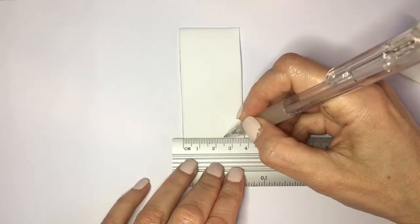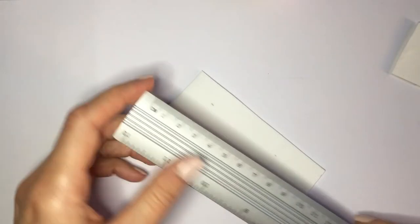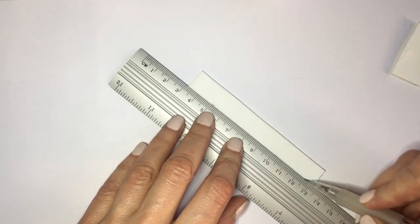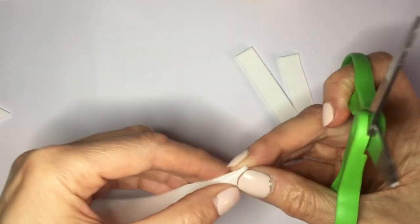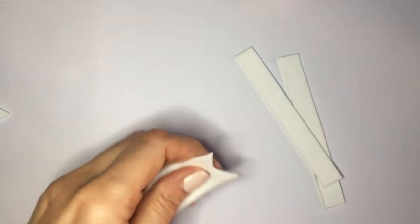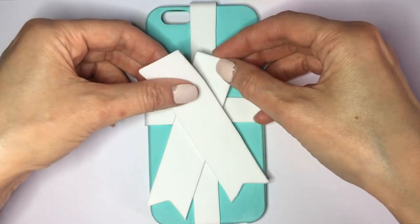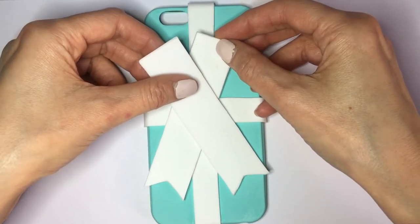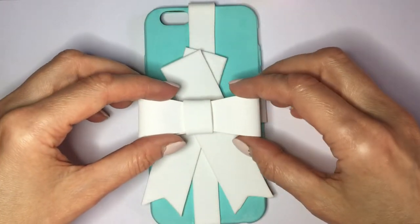I'm going to be cutting the foamy paper in half. First I marked two and a half centimeters, going with my ruler and then cutting it. I'm going to be folding that in half and cutting the ribbon part. Then I have these two stripes with the detail, but I'm going to measure how long I want them to be before I glue them — just measuring how I'm going to place my bow and deciding how long I want it to be.